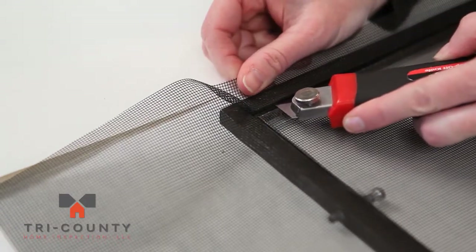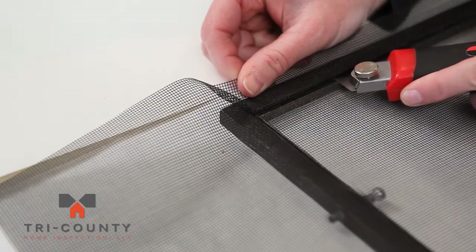Finally, once the screen is in place, trim the overage along the spline edge, creating a neat, finished look.